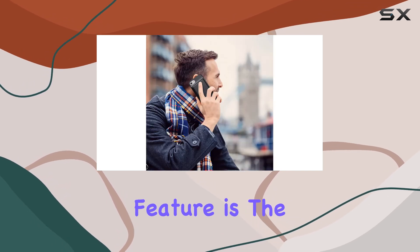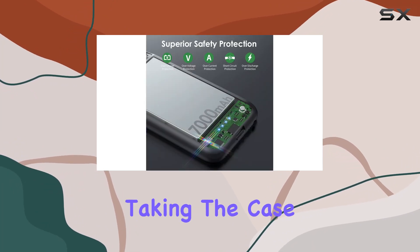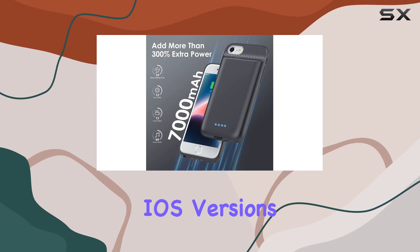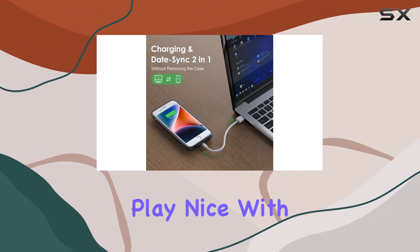One standout feature is the advanced sync-through technology. You can sync your iPhone with your MacBook or PC without taking the case off. It's also certified to work with all iOS versions and future updates. Just keep in mind, it won't play nice with Apple CarPlay.